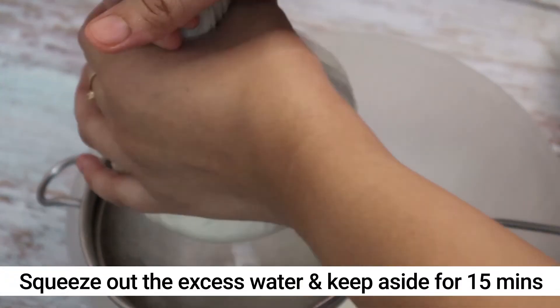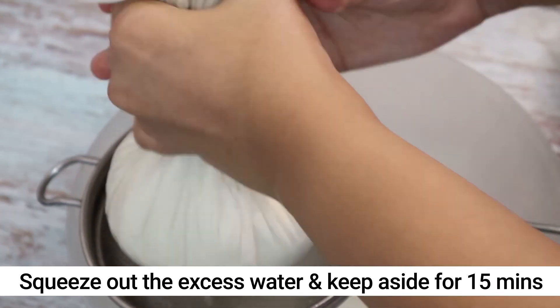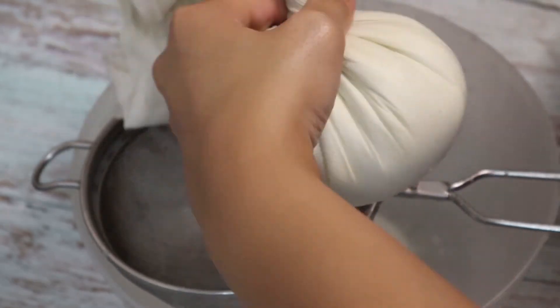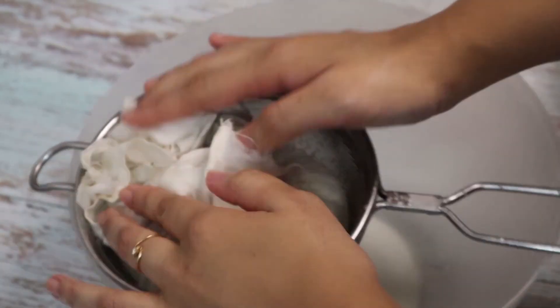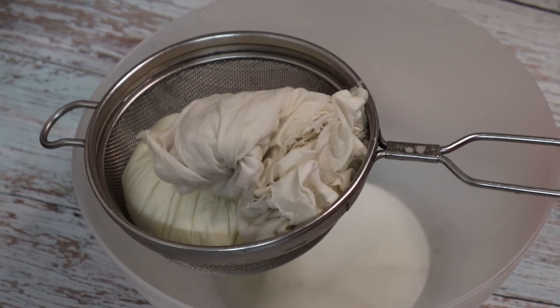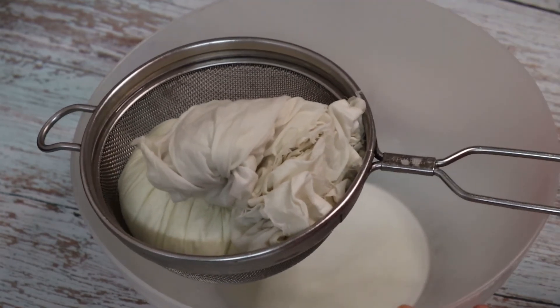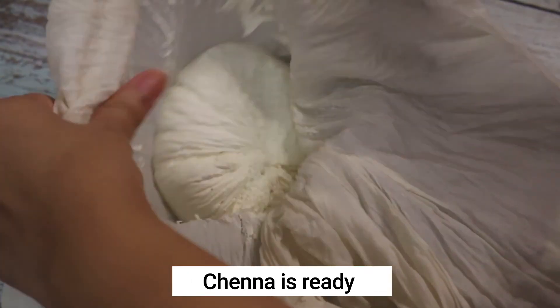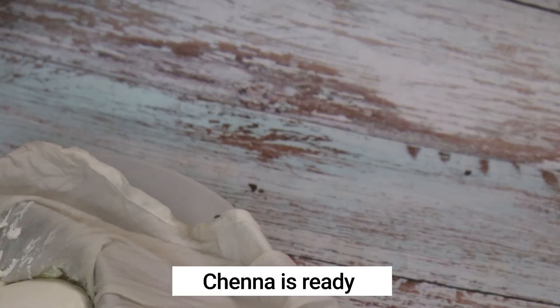Now squeeze out ninety percent of the water from the chenna. Do not over-squeeze because we are not looking for a very dry chenna here. Once the water is squeezed out, tie the cloth and keep it aside for about 15 to 20 minutes. After 15 to 20 minutes you will see that the chenna is ready.